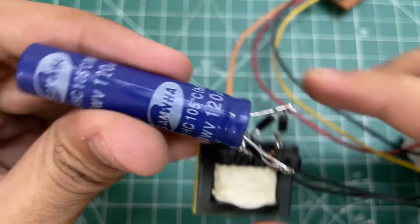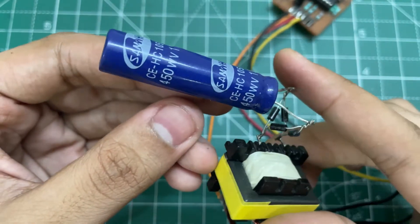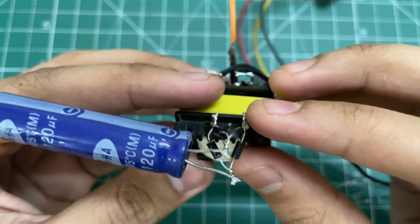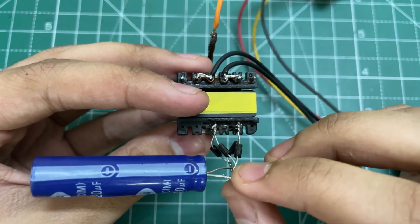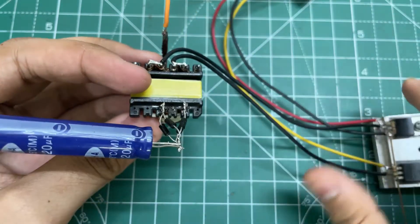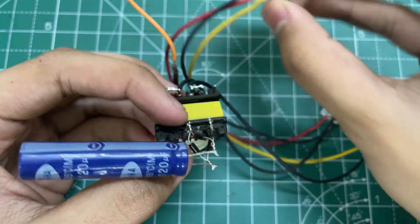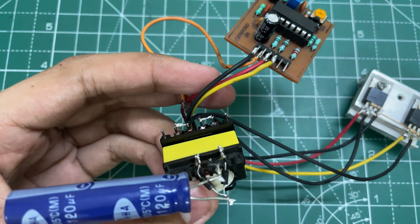Now connect a 120 microfarad 450 volt capacitor to the output of the bridge rectifier. Connect the high voltage negative to the low voltage negative, and connect the high voltage positive to the feedback pin of the PWM module.